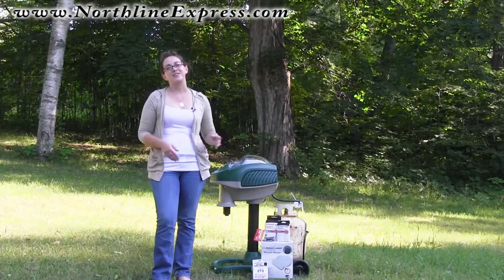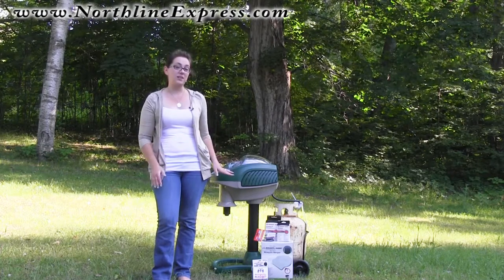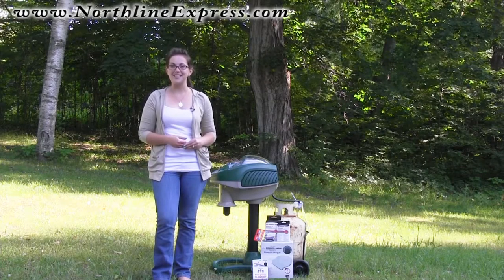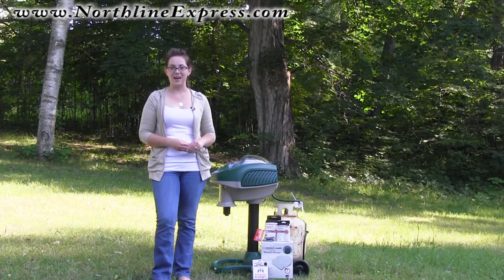The impressive and effective Mosquito Magnet traps, as well as all their accessories, are great products from Northline Express. If you've got questions about Mosquito Magnets or any of their accessories, feel free to give us a call at 866-667-8454. At Northline Express, home of the Buy and Try Satisfaction Guarantee, we're always happy to help.